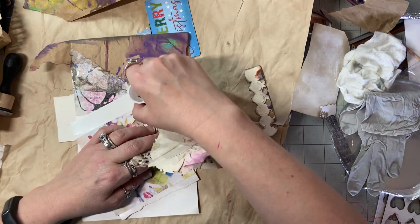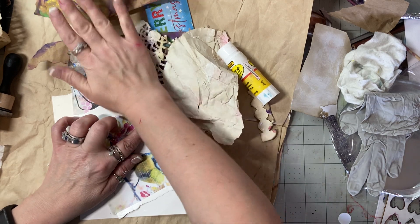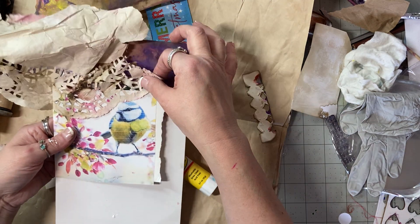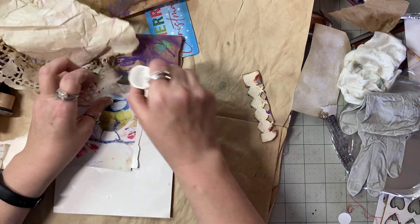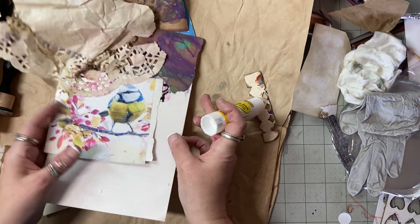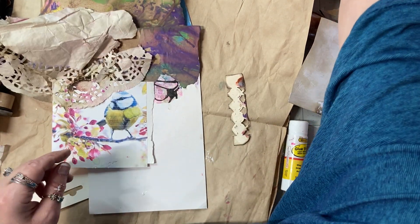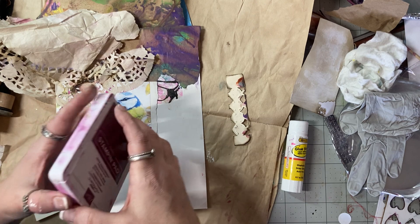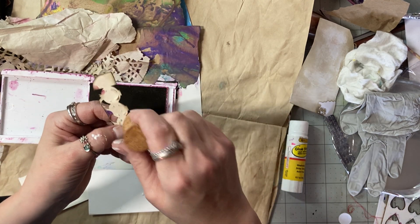I'm going to wrap this right around here because I'm thinking it might be a cool tuck on the opposite side of the page. If this is a tag that could work, but now I need a piece over here. This piece is going to go here — it just needs a little oomph. Because that's blue there, we're going to go with the rosy pink right there.